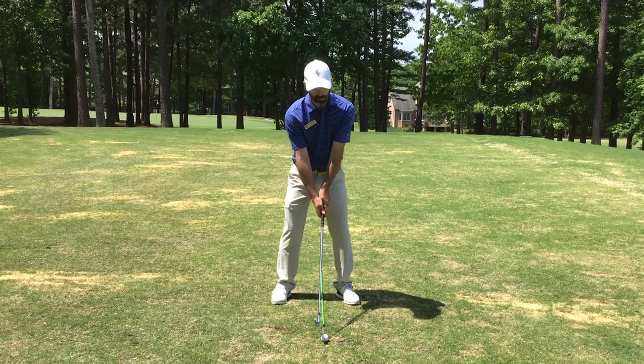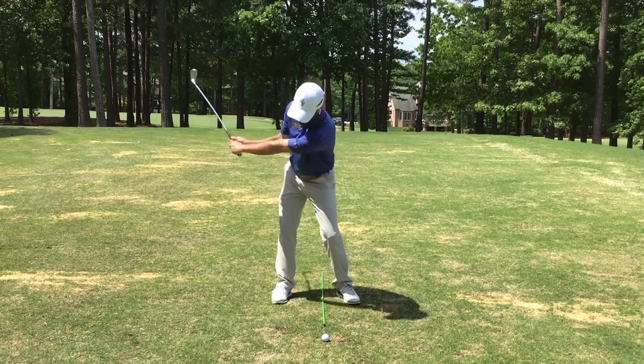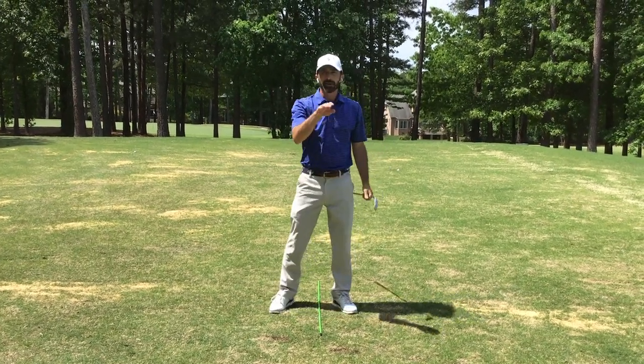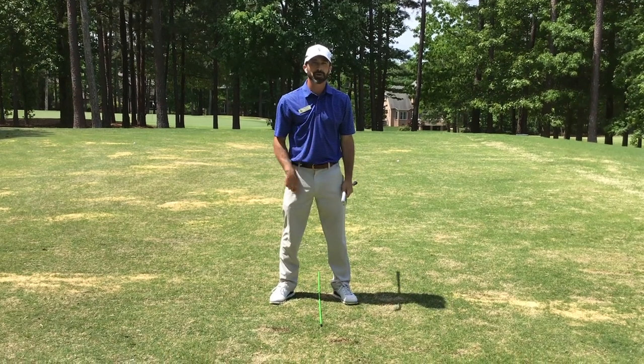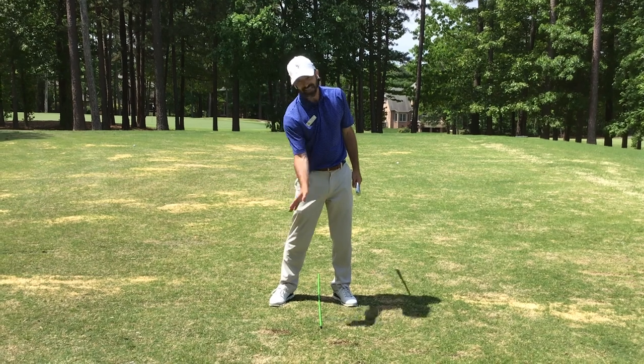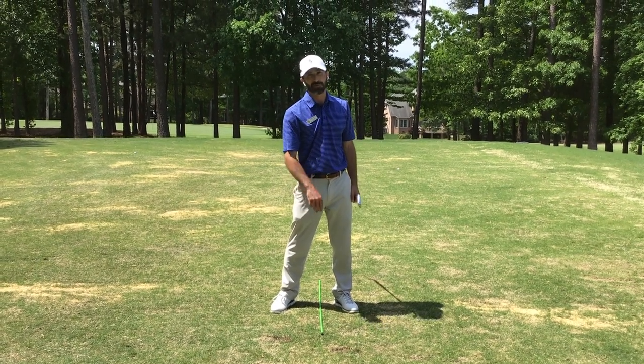Let's do a demonstration where I hit one solid. Monitor your feet, get your pressure forward earlier in transition. That will help you put the club on the ground later in the swing and closer to the ball. Thanks.